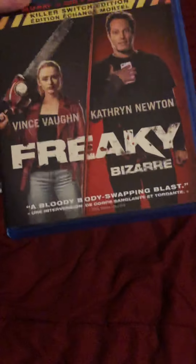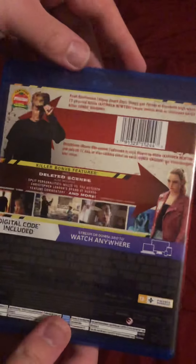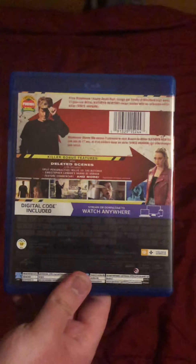Alright, so there's the front again. The spine. The back — a little bit different than the slip cover. Put the slip cover down.